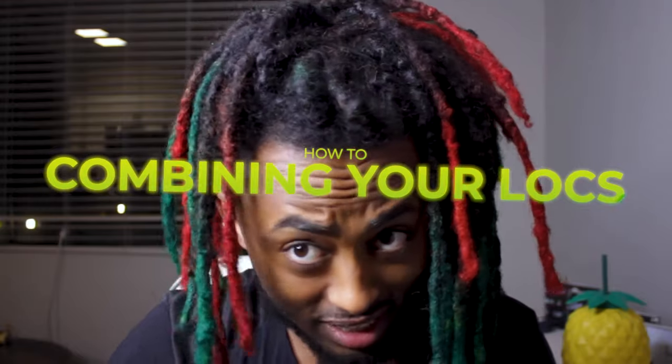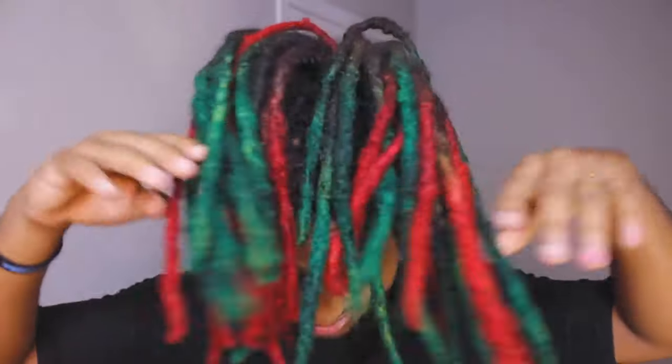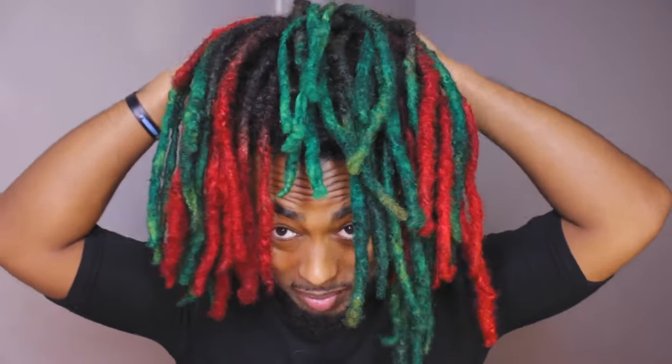today we're going to talk about how to combine your dreadlocks. As you guys have seen in the recent videos, I was doing a bunch of stuff with my hair basically. We got a Christmas color Gucci slash Gucci color inspired, but on Christmas season, so it has a Christmas look to it too. A lot of you guys messed with this, so yeah.